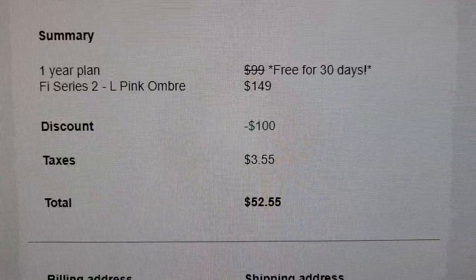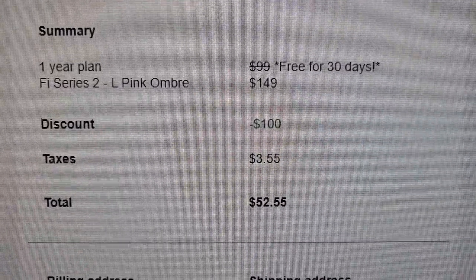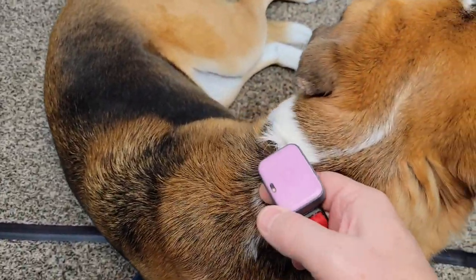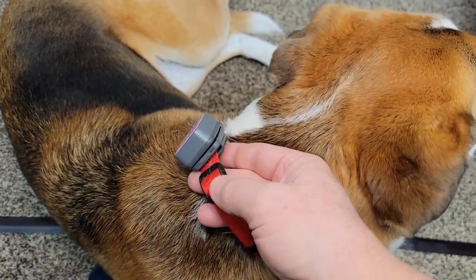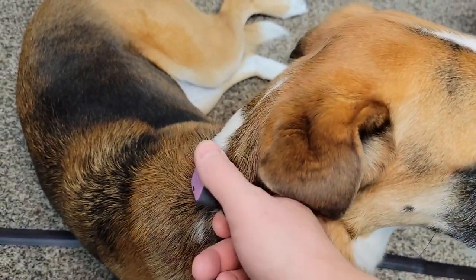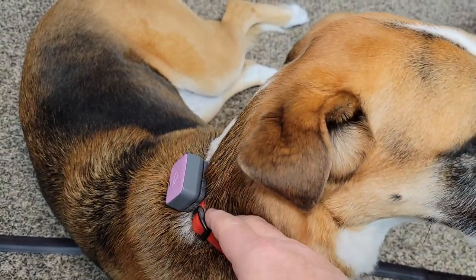It's free for 30 days or $149, but they had a $100 discount, so I only paid $52 for the first year. Fiona likes to run off, and right now we've been using a Whistle, but it has to attach to a dog collar and I was looking for something different. We pay a monthly service of about $8 — it talks to the cell towers and our Wi-Fi — but I want to see if the Fi works better.